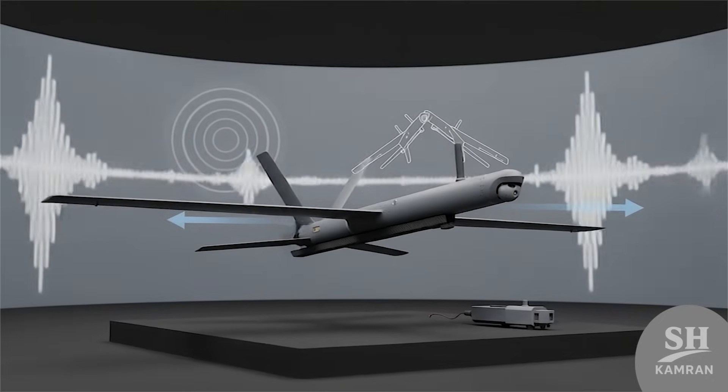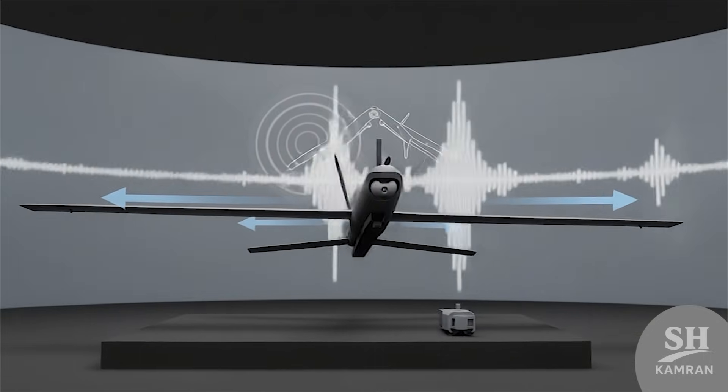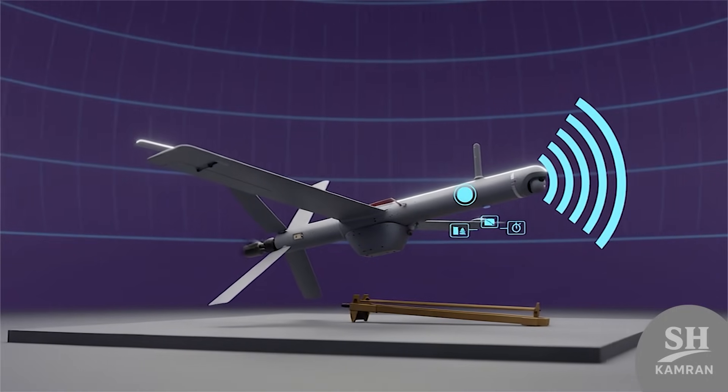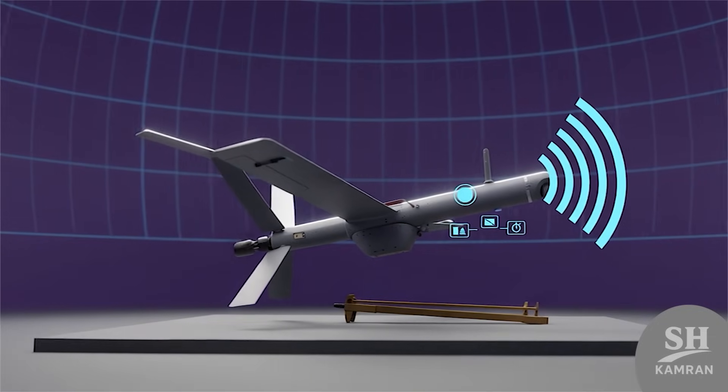Resvon is very light and runs on a quiet electric motor. Its folding wings open immediately after launch in the air, making detection difficult during the first moments of flight. This surprise gives Iranian forces a faster response against enemy threats.